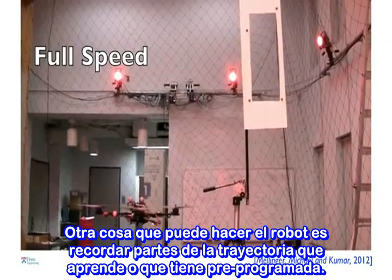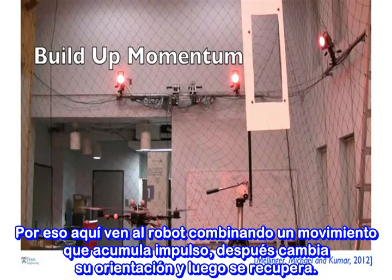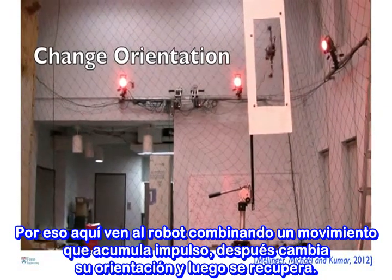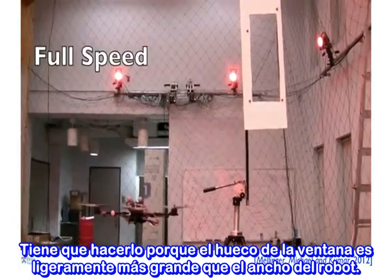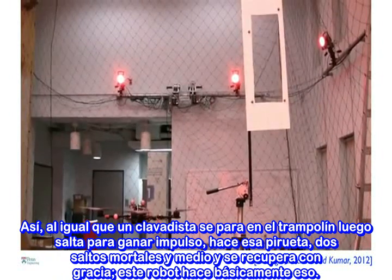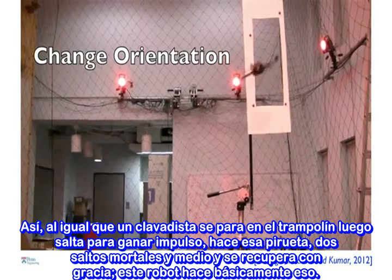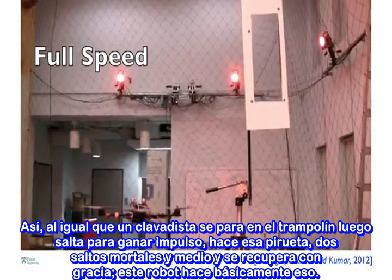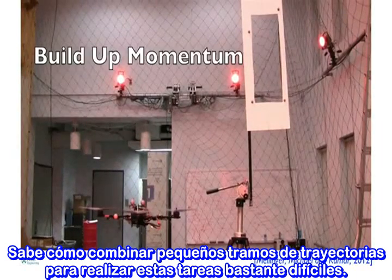As an academic, we are always trained to be able to jump through hoops to raise funding for our labs — and we get our robots to do that. Another thing the robot can do is remember pieces of trajectory that it learns or is pre-programmed. Here you see the robot combining a motion that builds up momentum and then changes its orientation and then recovers. It has to do this because the gap in the window is only slightly larger than the width of the robot. Just like a diver stands on a springboard, jumps off to gain momentum, does a pirouette and two-and-a-half somersault, and then gracefully recovers — this robot is basically doing that. It knows how to combine little bits and pieces of trajectories to do these fairly difficult tasks.